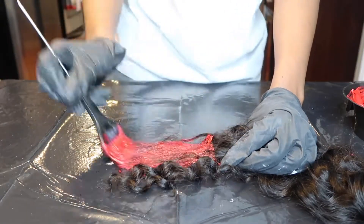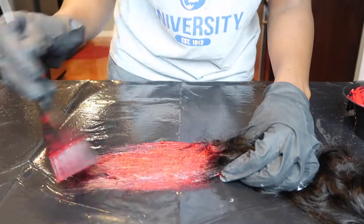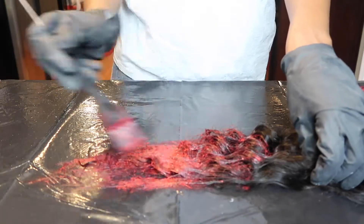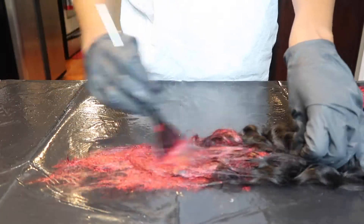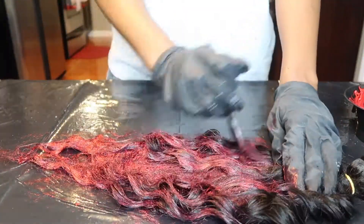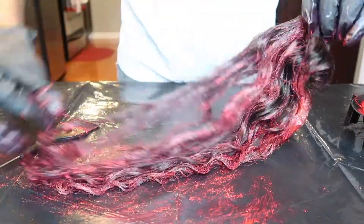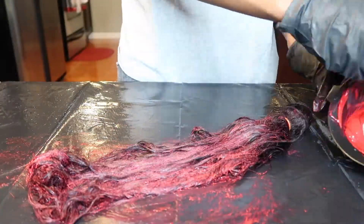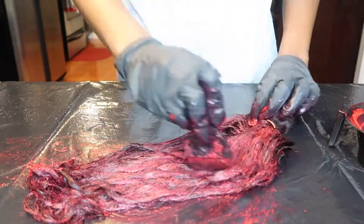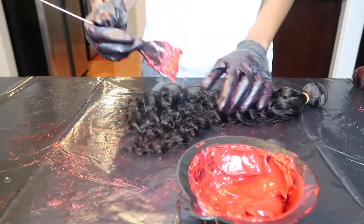I personally did not separate the bundles before dyeing them because I wanted a mixture of black and burgundy together, so I didn't mind dyeing the bundles in the weft itself. I'm just starting at the bottom of the hair — if you've dyed hair before you know the drill: start at the bottom and work your way to the top, saturating the hair with as much dye as you can. I'm using this whole first tube of dye on the first bundle, then repeating the same process for each bundle.